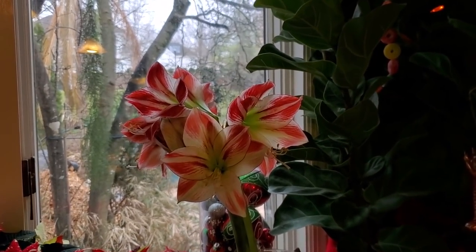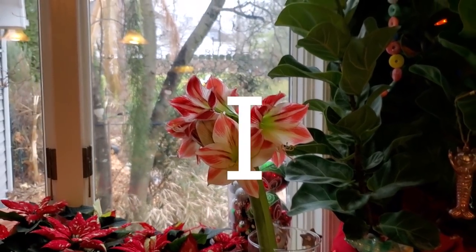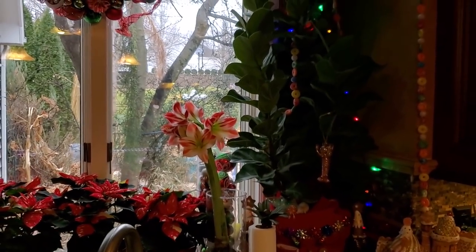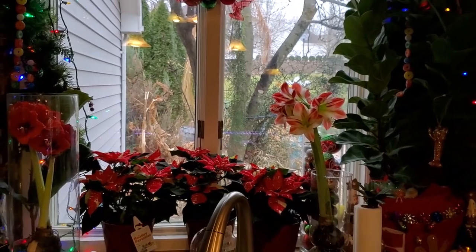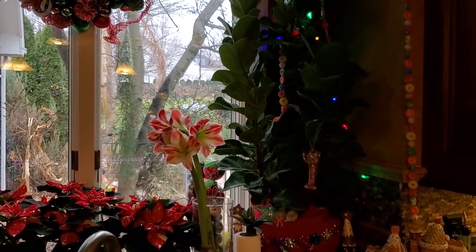The Papillio — P-A-P-I-L-L-O — is probably one of my all-time favorites when it comes to amaryllis. I didn't put mine into a dormancy, so no blooms this year. But I still think that looks nice.